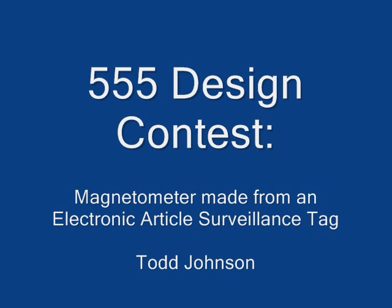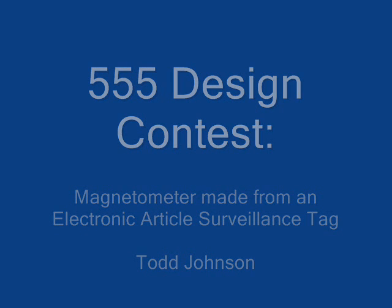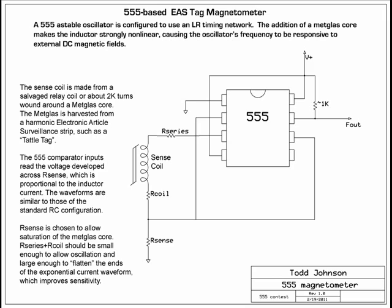This is my 555 design contest entry: a magnetometer made from an electronic article surveillance tag. Here's the schematic — pause if you want to look at it more closely.